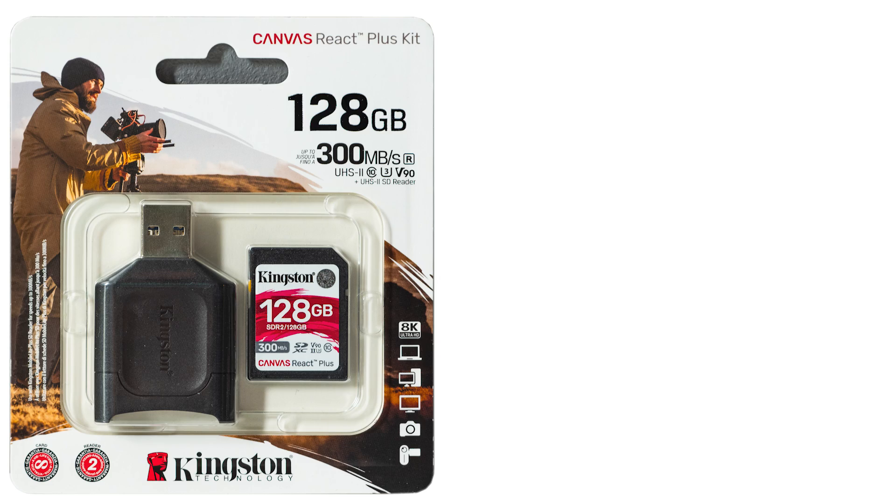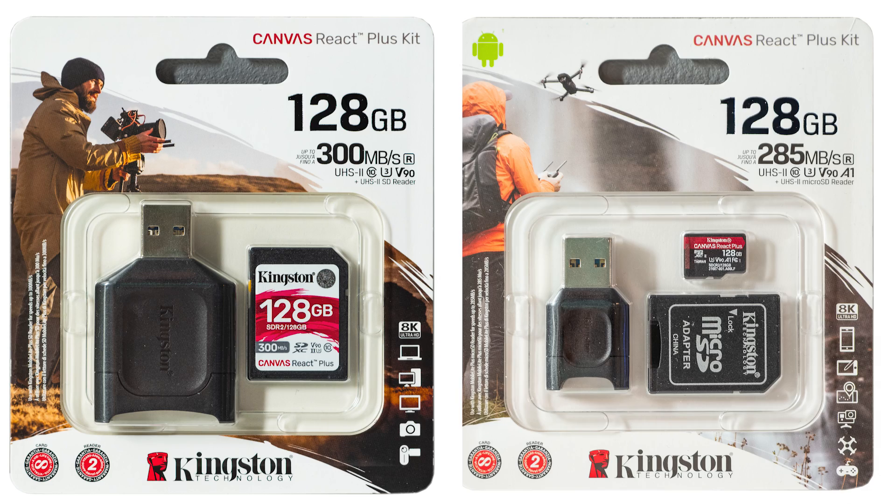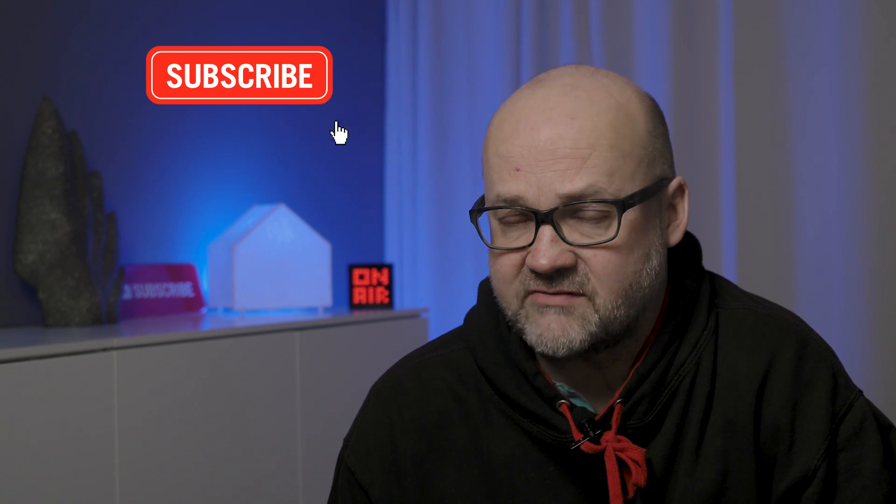Kingston has just launched new SD and micro SD memory cards — those are really fast. Some interesting stuff about memory cards coming up. Hi there, I'm Peter Forsgaard, an Olympus Visionary and a professional photographer from Helsinki, Finland. Before we get into those memory cards, please consider subscribing to my channel, which is all about becoming a better photographer, Olympus gear, and this time also about memory cards.